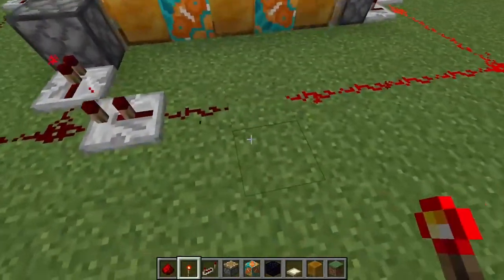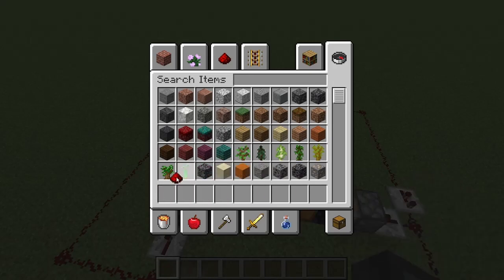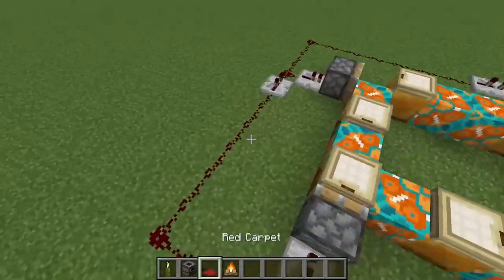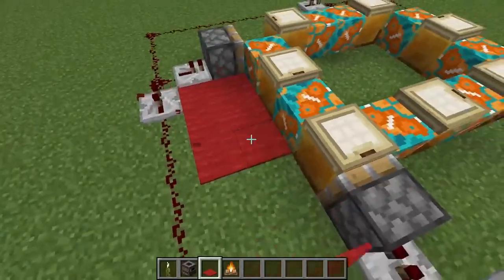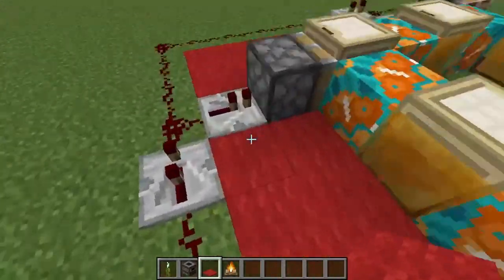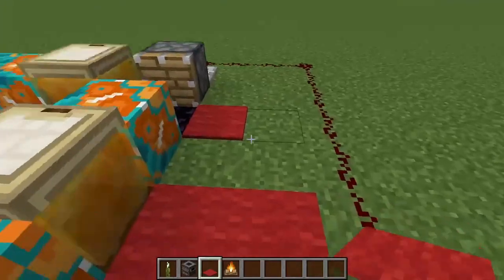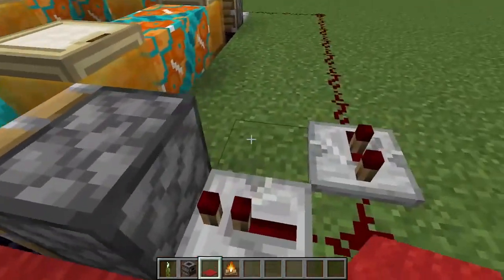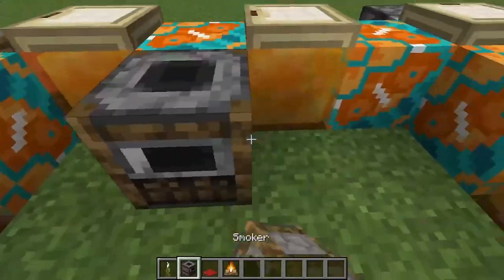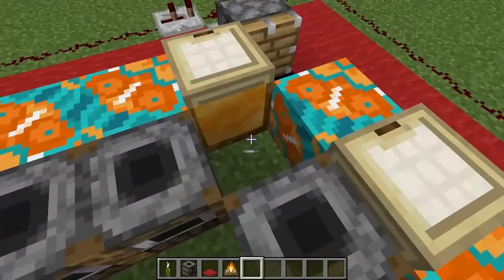If you want to make it look nice, I have a few things in my inventory that might help. If you have this all underground, you're just going to cover this all with red carpet — you won't be able to do that with the pistons unfortunately. You could get a redstone torch underneath the pistons so you could block it off right here. You don't want to cover the obsidian or else this carpet is just going to break. We can also add some smokers in the middle.